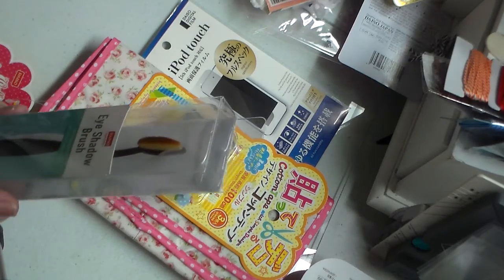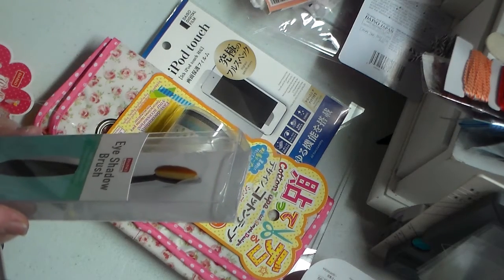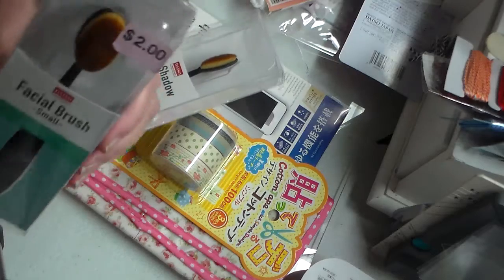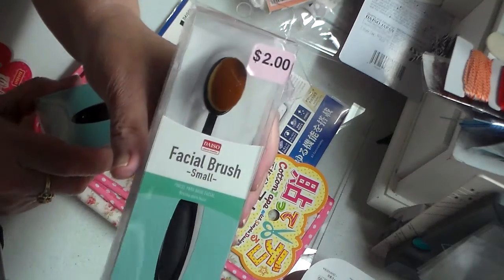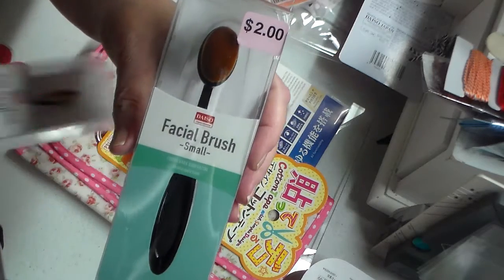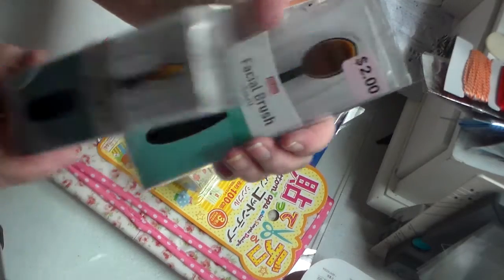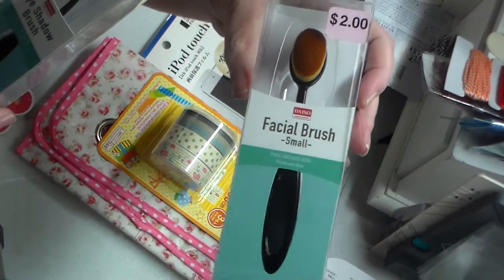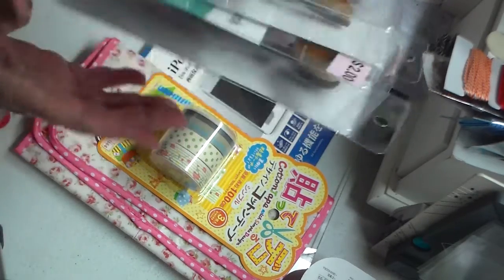I don't know if you guys have seen them — they're really expensive in a lot of places. They're flat brushes. This larger one was two dollars and the small one was just a dollar fifty. They're really expensive elsewhere, so I thought I'd give them a try and see how they work.